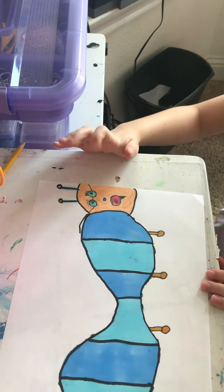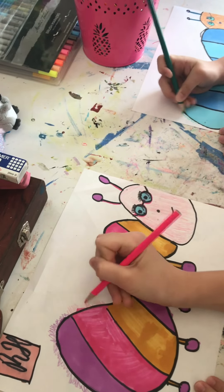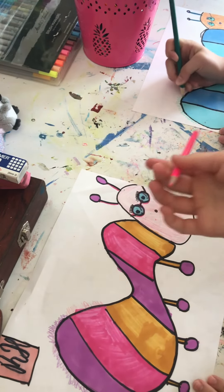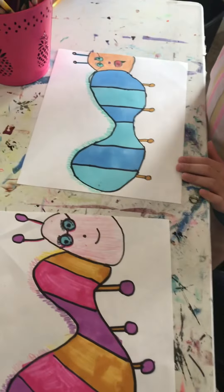Okay, so this is my fully done caterpillar, but there's one more thing we need to do. You guys might be wondering — it's a fuzzy caterpillar. So I'm taking some colored pencil and making it fuzzy. I'll be back when I'm done fuzz-ifying it. Okay, we're both all done. I hope you guys enjoyed the video and we'll see you next time. Bye!